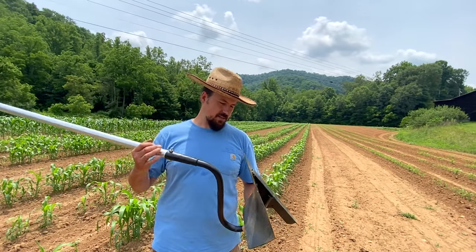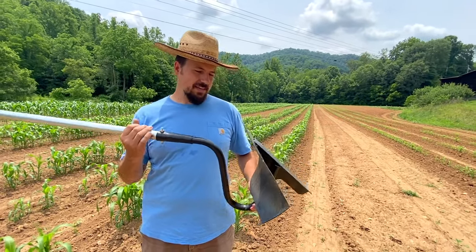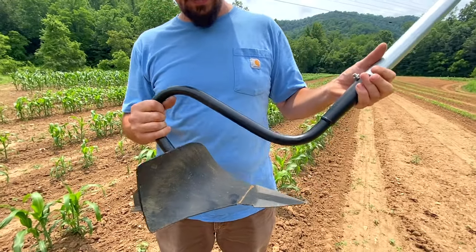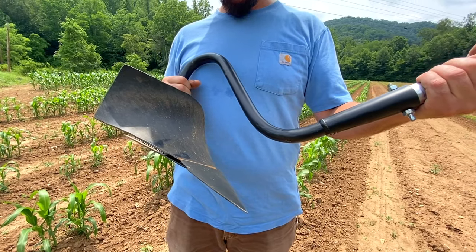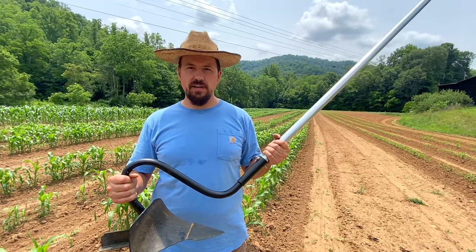When I received this — and if you've not seen it — it's the duck plow. It's fashioned after an old-style turning plow, but it's a lot smaller so that you can use it by hand, and it works really well.